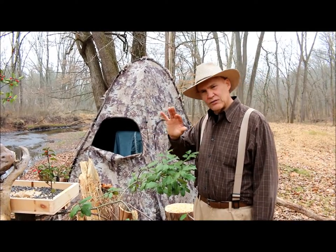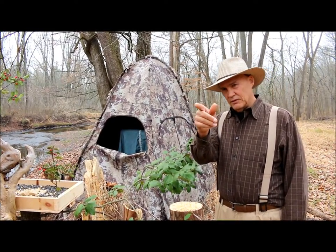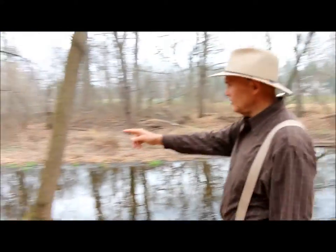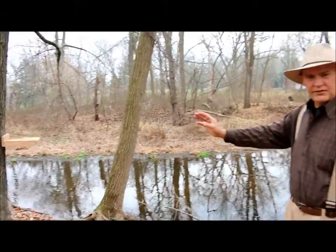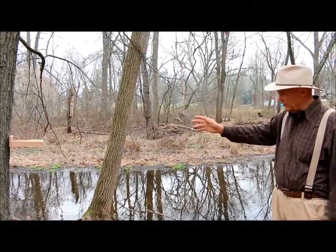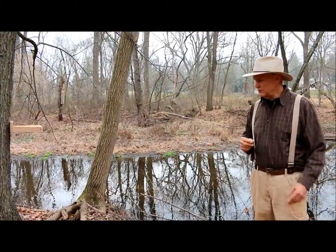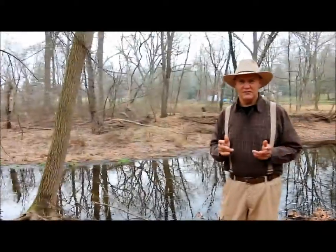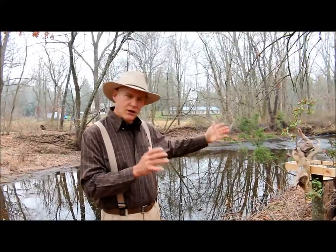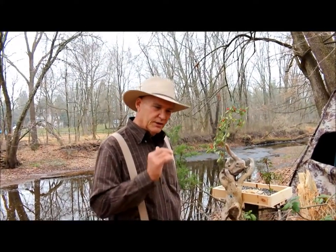I'm not getting as close to the birds as I'd like. What I did the other day is I put a little feeder on the tree over there — you can see it on the tree. I started to have nuthatches and chickadees come to that one, but again it was pretty far from my camera blind. So I thought, why not build another bird feeding station right down here next to my blind, only about six feet away?